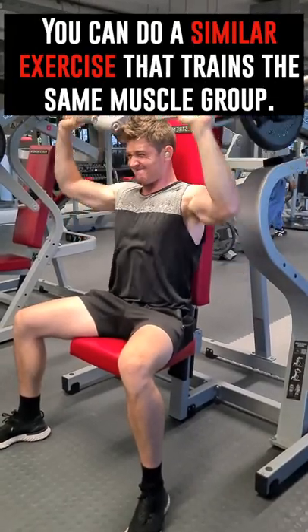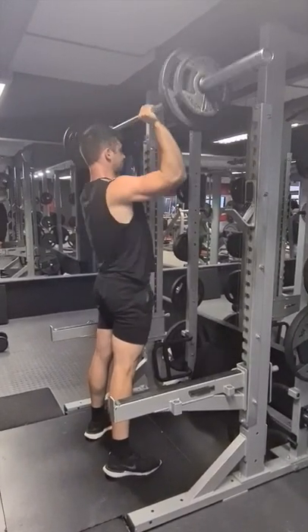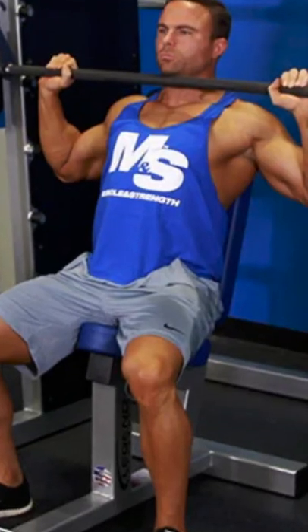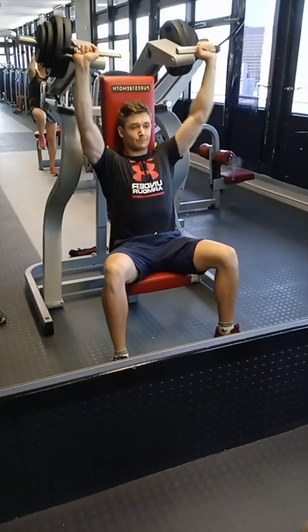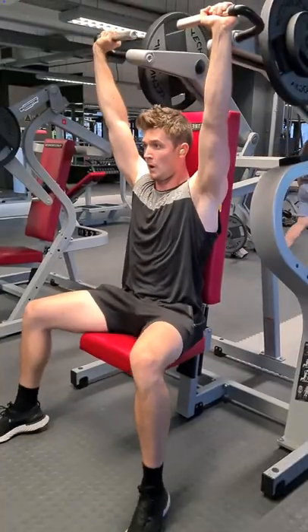Sometimes I don't think we're flexible enough with our programs. So if your program says that you should do a barbell overhead press, but there are no available squat racks, you can do a seated dumbbell press, a machine press, or even a smith machine press. Usually if you're short on time, a close variation of the lift in your program will be absolutely fine for muscle building.